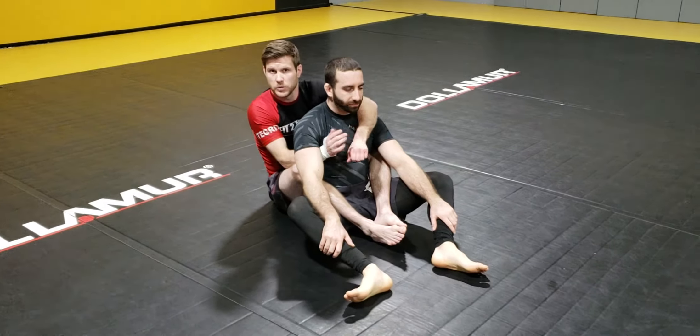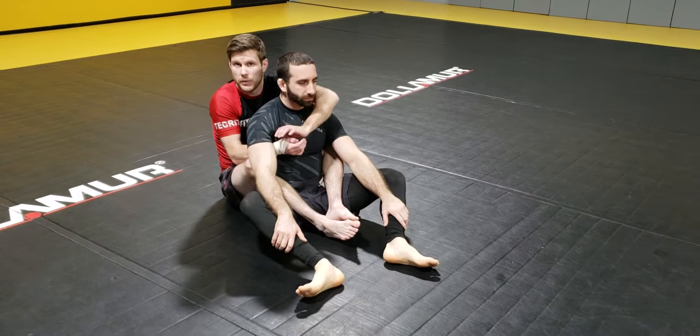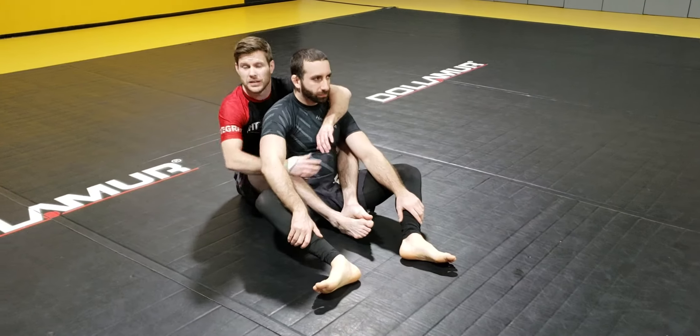Okay, so back control. A lot of times we're so excited about getting the back control that we start working for submissions, but we lose control. So here are some basic control drills.